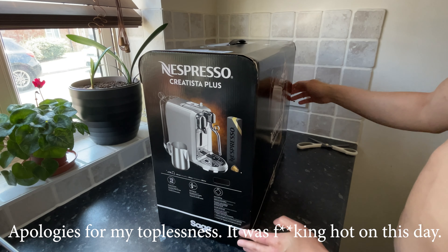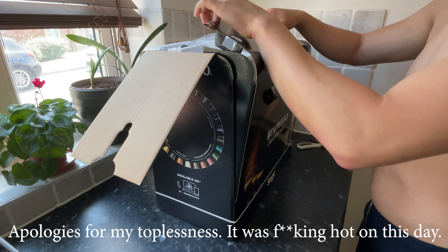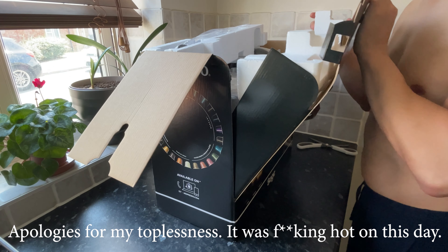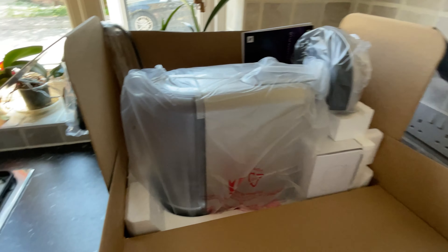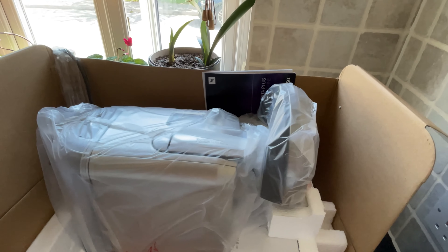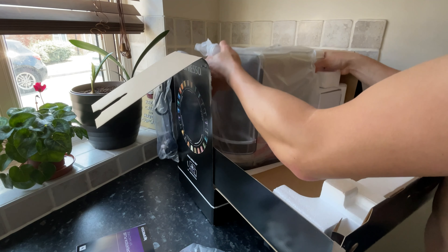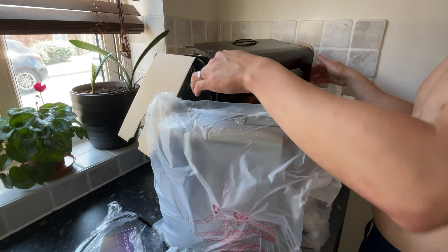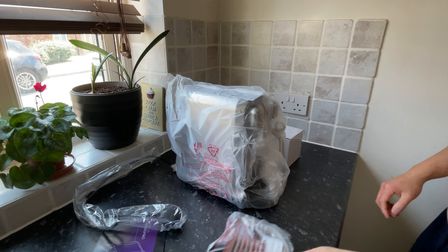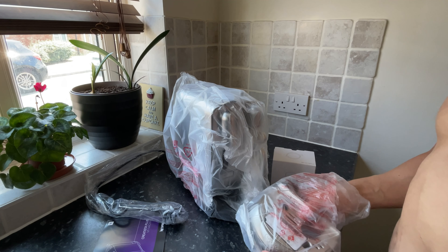So let's get on with the most satisfying part, which is the unboxing. The first thing you notice is that the box looks and feels expensive. I really like the way it all opens up. As you can see inside, the machine is nice and secure between all the polished styrene and it's nicely wrapped up. Do take care when you remove this machine from the box — it weighs just over 5kg so it's not the lightest of machines. Last thing you want to do is drop it.